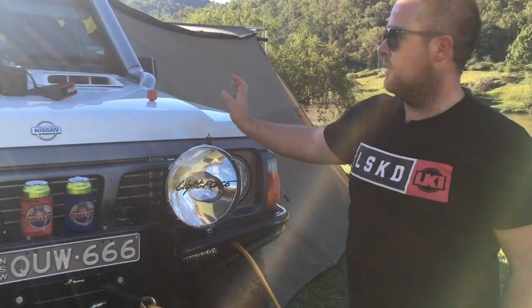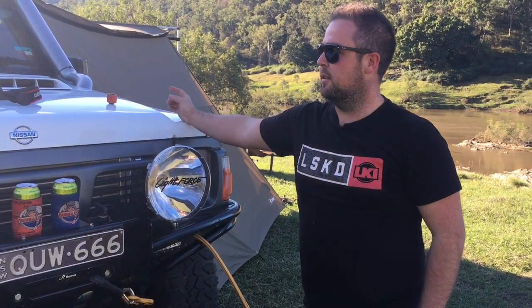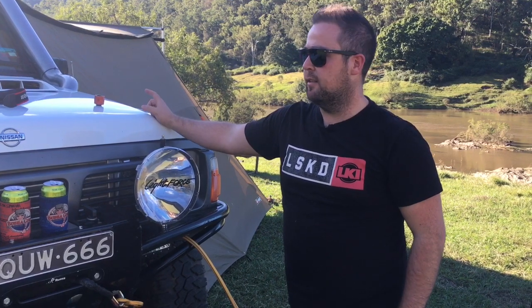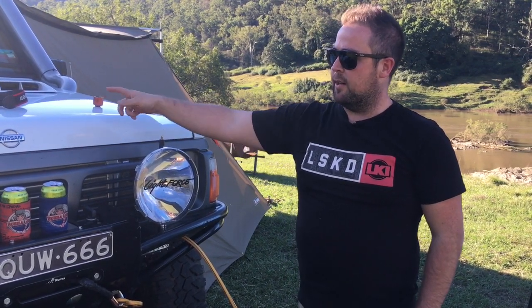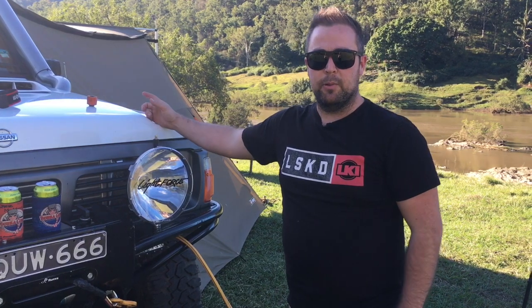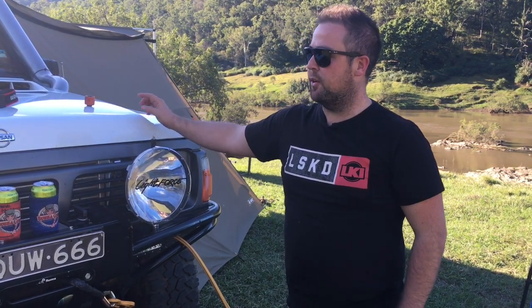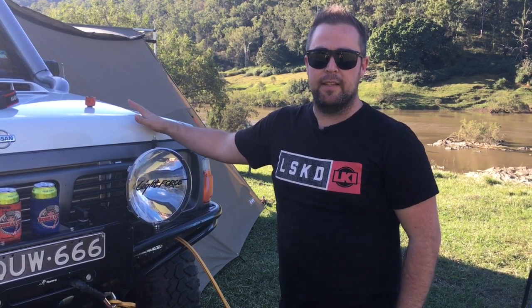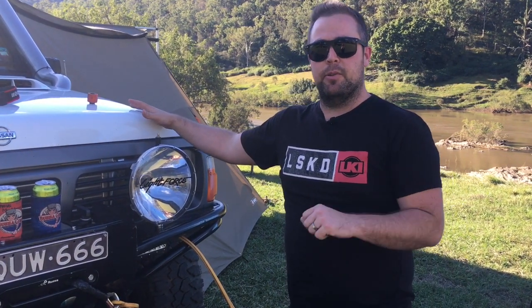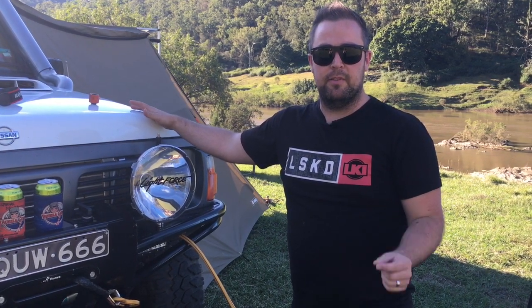So we've got the water tank behind the middle row seats, which feeds to the back and the front of the car. The one that runs through the front of the car comes into the engine bay through a blind heat exchanger, so your engine has to be warm for that to actually heat the water, and you control the temperature with your air conditioning temperature valve.